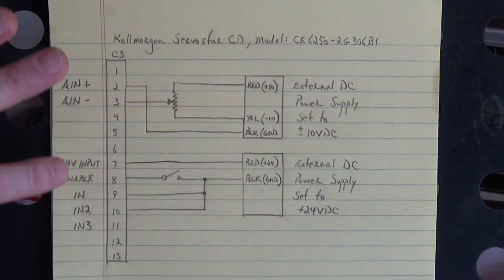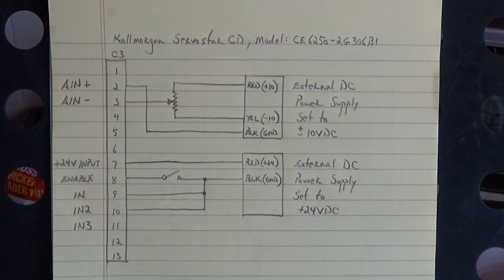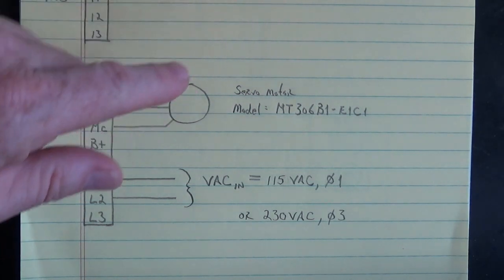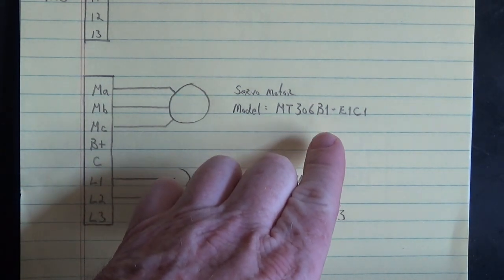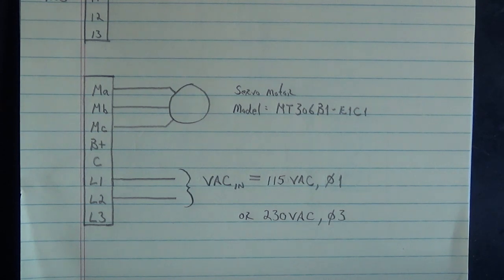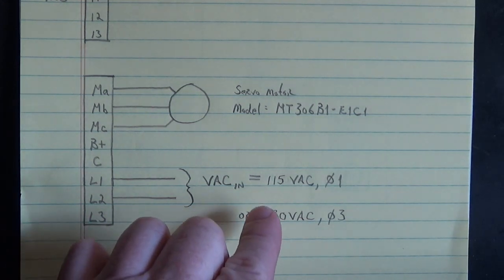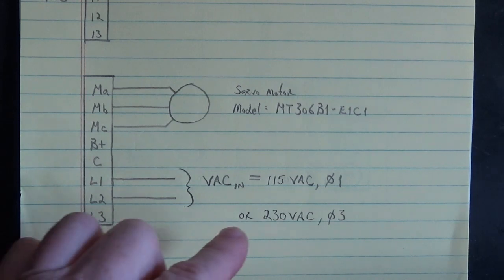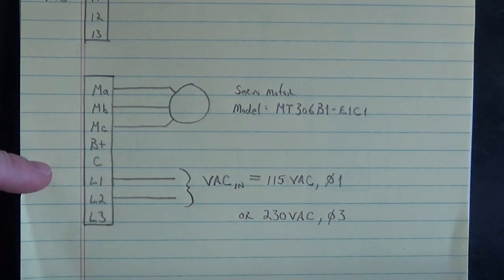That's all I need to run that servo motor. Now let's go down to the motor connections. The servo motor Cole Morgan model MT306B1-E1C1 connects to MA, MB, and MC. For line voltage you have a choice — which is really nice — between 115 volts AC single phase going to L1 and L2, or 230 volts AC three phase going to L1, L2, and L3.